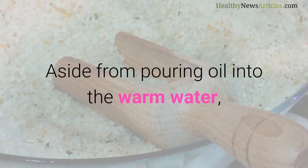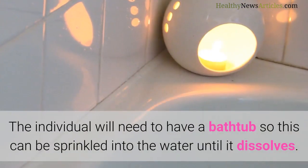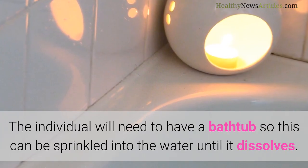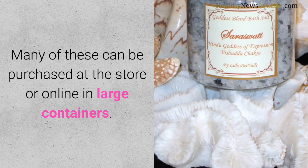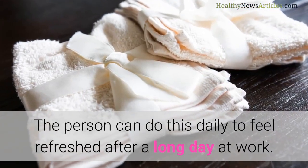Aside from pouring oil into the warm water, bath salts can also be used to make this work. The individual will need to have a bathtub so this can be sprinkled into the water until it dissolves. Many of these can be purchased at the store or online in large containers. The person can do this daily to feel refreshed after a long day at work.